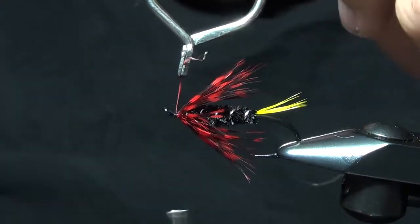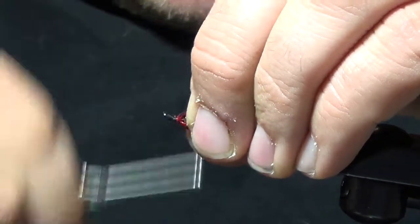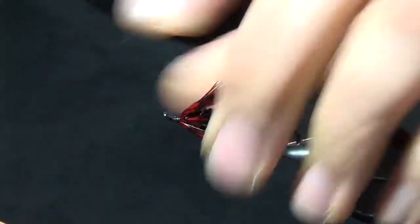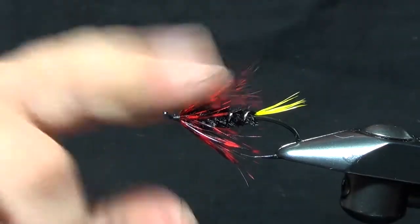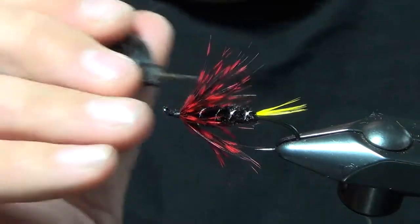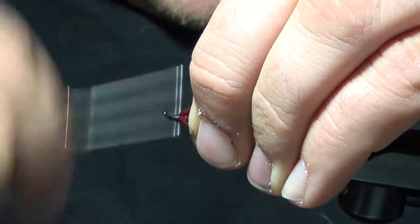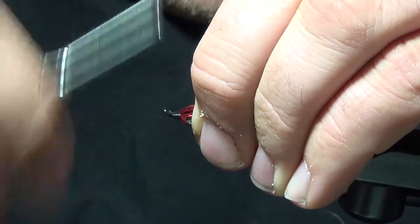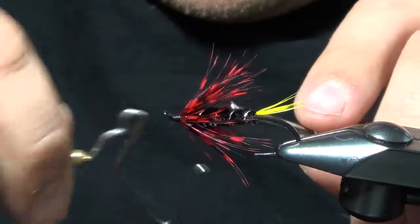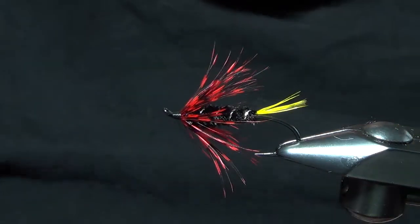A couple wraps on the front to get the stem down, then go ahead and trim out this stem. We'll build ourselves just a little bit of a head, and use your bodkin to make sure all those fibers are free and not trapped. Make just a little tapered head, then go ahead and whip finish to complete the head.